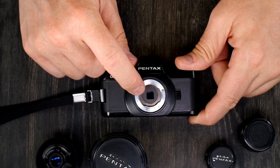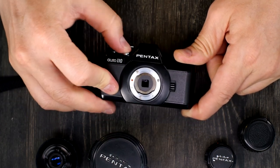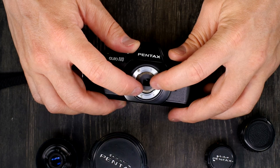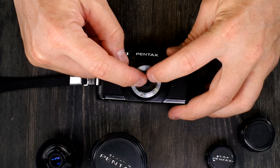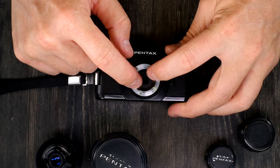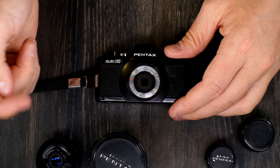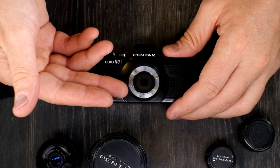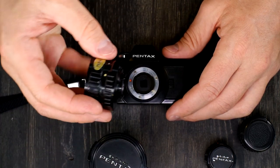The way the shutter on this camera works is fascinating. When you take a picture, the leaves close. Then the mirror — which is light-tight — flips up, and these two leaves open to the correct aperture, then close again, and the mirror drops down. They open to the correct aperture, stay open for the correct shutter time, then close. So it has technically two shutters: a leaf shutter that's also the aperture, and behind it, a mirror that works as a shutter because it's lightproof when the leaves are open for focusing.